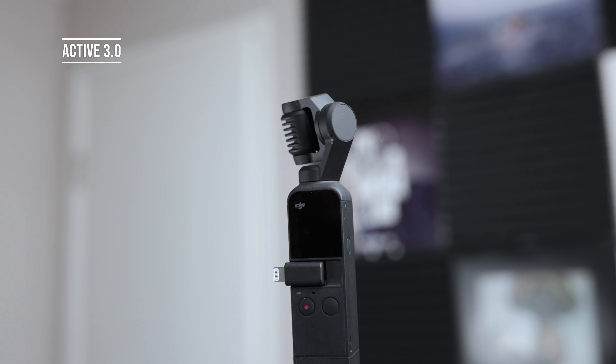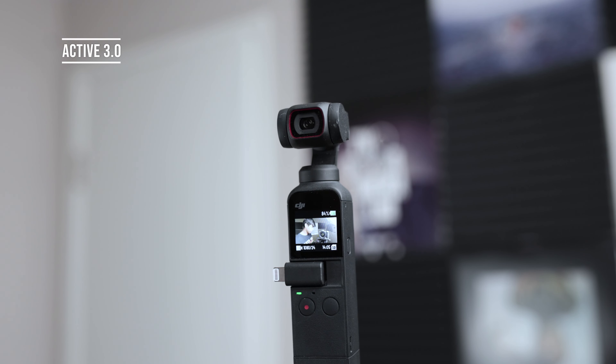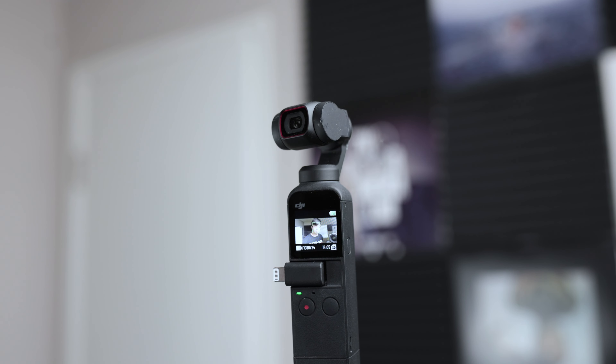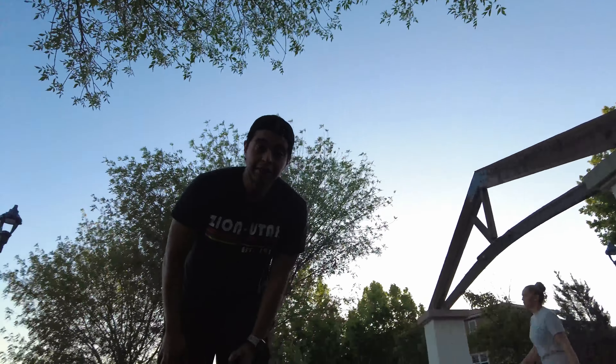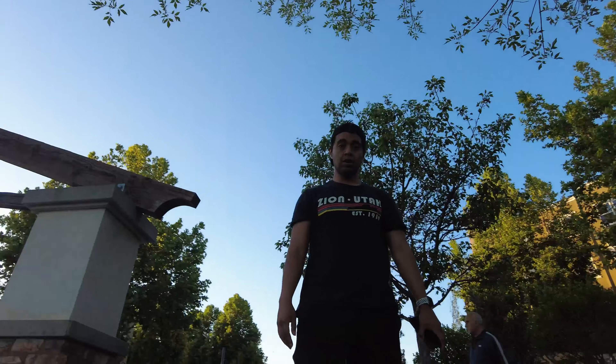Now let's transition over to the features, and I was blown away from the start — most importantly with autofocus. The Active 3.0 does a really great job tracking you from the very start. Once you open this device, it automatically locks onto you and follows you around. The software also does a really great job going from a very shadowy area to a very bright area — the roll-off is just very, very nice. And the camera following you along, depending on your settings, is nice and smooth.